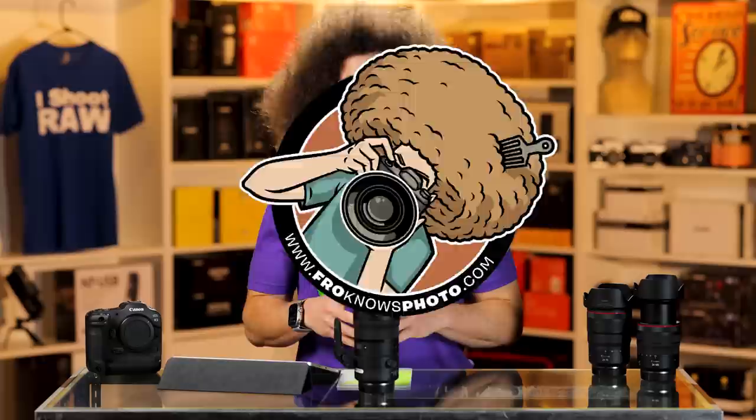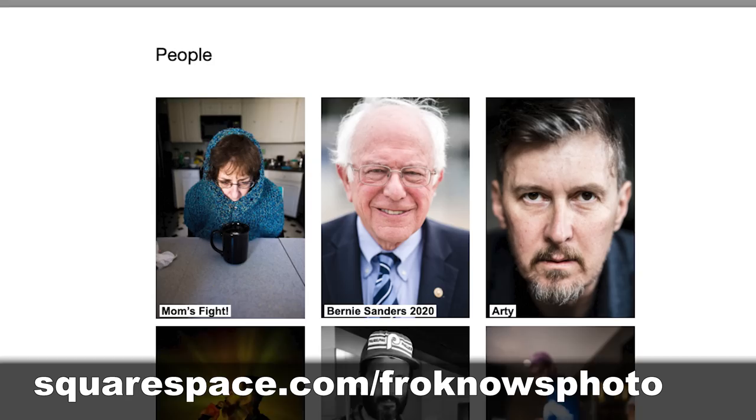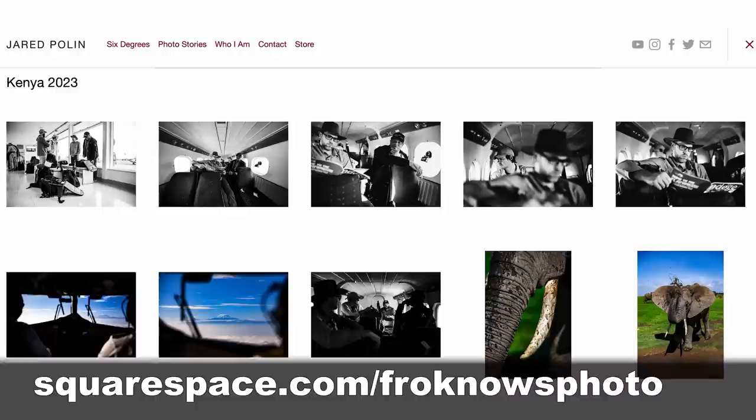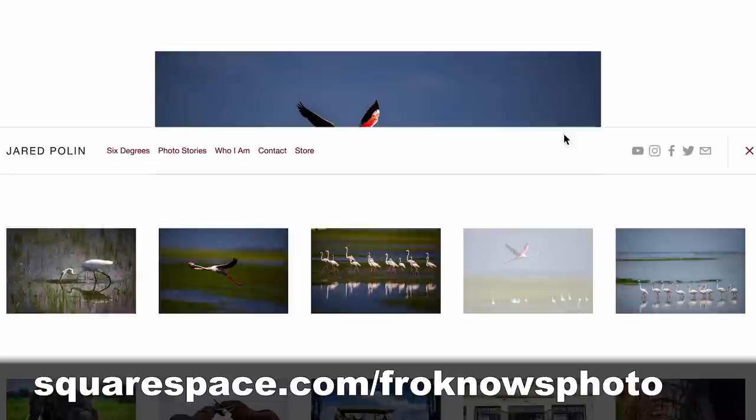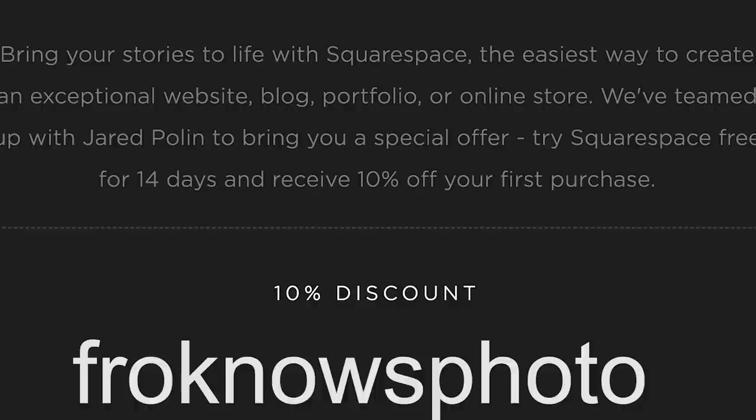What 24mm looks like with a lion versus what 105mm looks like — neither of those feel like the right focal length for full-on wildlife photography, because you can't get fully up close and personal, though I did with the elephants when we could get a little closer. So 24-105 is not going to be the best for wildlife, but in a photojournalistic situation, it's going to be awesome. This video is brought to you by Squarespace — to get your own 14-day free trial, head to squarespace.com/froknowsphoto and use code froknowsphoto at checkout for 10% off your first order.